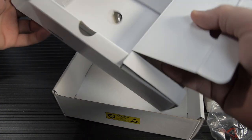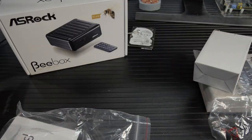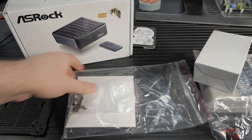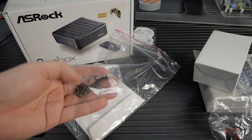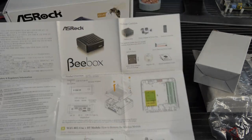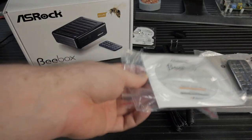Inside the box, you've got the B-Box itself, available in three colors: black, white, or gold. We got the gold version. It comes with a 75/100mm VESA mount and all the screws for mounting a two and a half inch hard drive, the VESA screws to mount the VESA mount, and the screws to fasten the B-Box to the VESA connector. There's also a driver CD from ASRock, which is larger than the device itself.